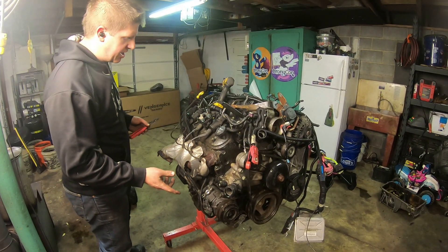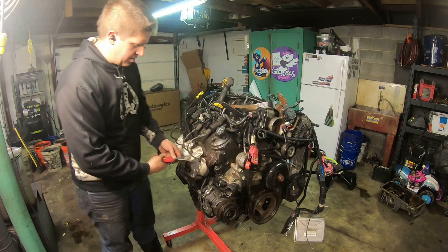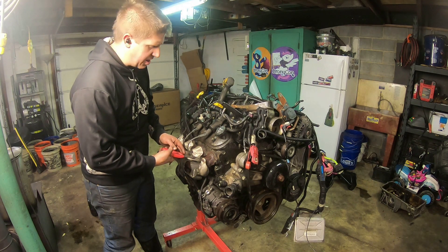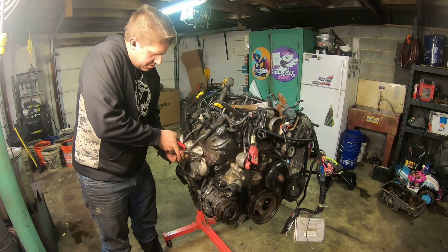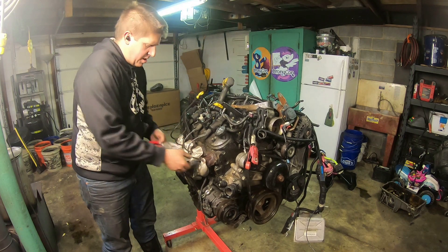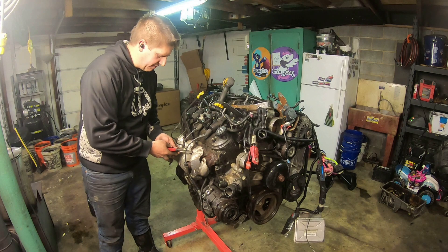First thing you need to do for a compression test is get all your spark plugs out. Now if your spark plug boots are kind of stuck, which is really common on these things, grab the boot with a pair of pliers and just give it a good twist. That should help break that bond on the porcelain of the spark plug.